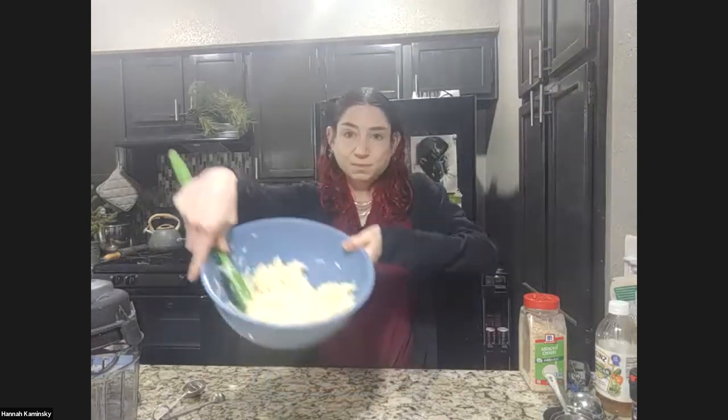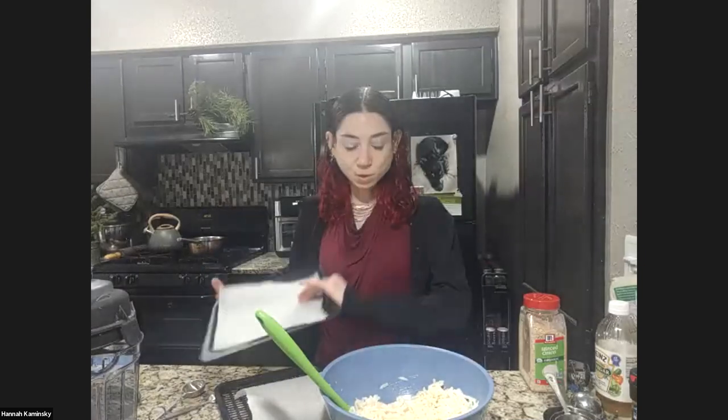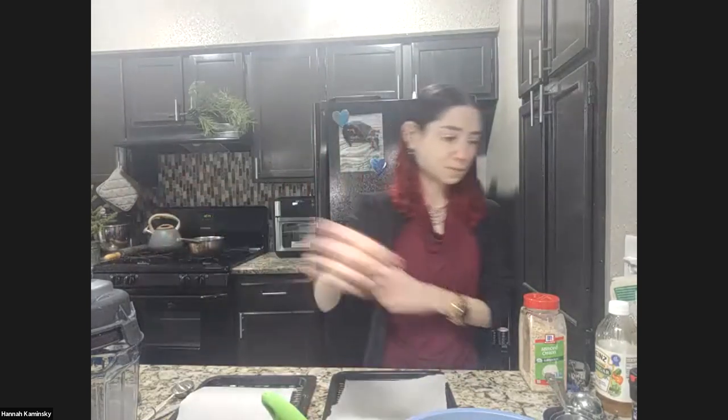The lower cost and previously more common basket type works as well, but you can't do as many at once because the racks allow you to stack them. So just be aware it might take a little longer to do them in batches. I have lined the racks simply with parchment paper — you could also use aluminum foil, just torn to roughly fit the shape. You can buy ready-made parchment paper specifically to fit your air fryer model, but I find that kind of unnecessary and more expensive for something you'll use once and throw away.